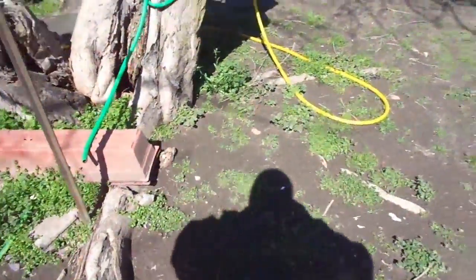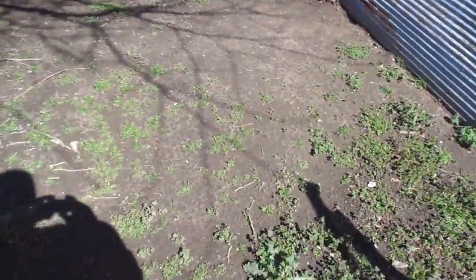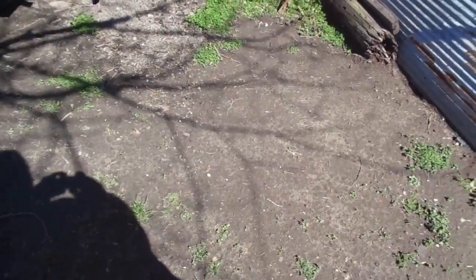A little bit muddy out here. I'm glad it's kind of sandy ground. But folks, stay tuned — I'm going to try to do another vlog today. Be right back.